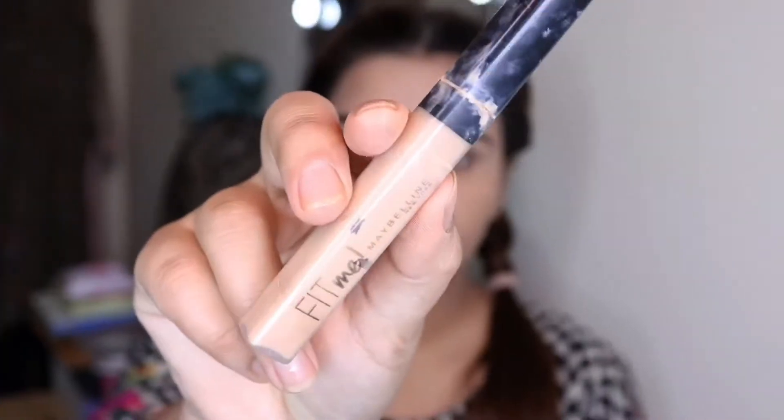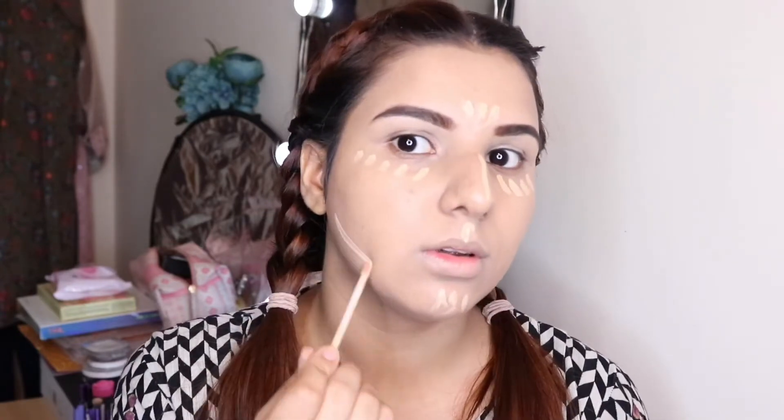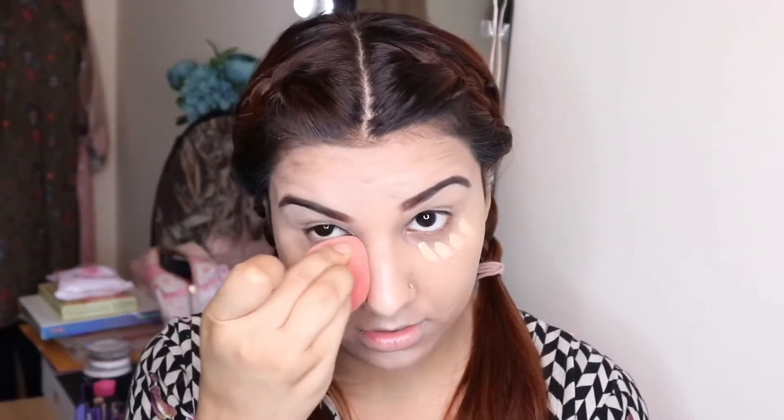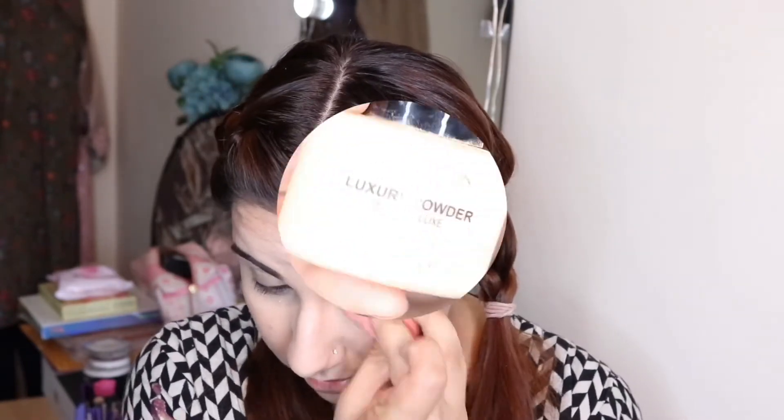I will apply concealer on my face — on the areas I want to highlight, like under the eyes, the nose, and the chin. My foundation is a bit dark so I'm applying a lighter concealer to create a highlighting effect. Make sure you blend it so nicely that it doesn't leave any creases on your face.